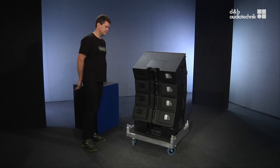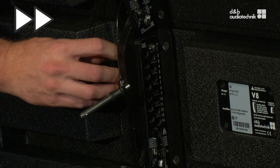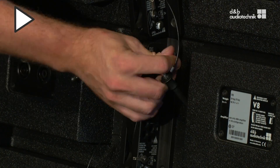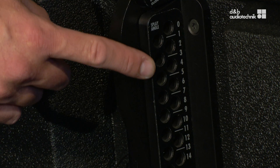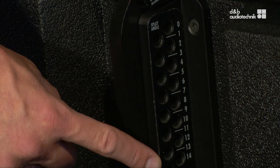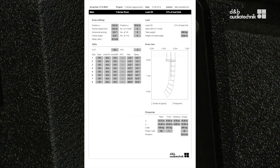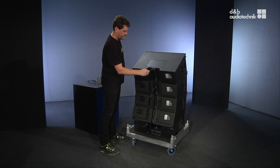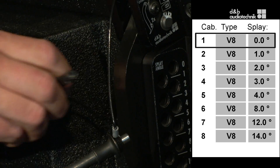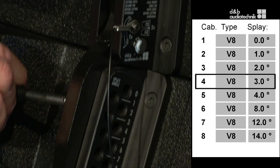Now everything is ready to go. First, undo all rear locking pins. The numbering on the rear rigging strand reflects the angular resolution from 0 to 14 degrees in 1-degree increments. To pre-set the splay angles, insert one pin per box according to the list of splay angles generated in array calc. In this case it's 0, 1, 2, and 3 degrees.